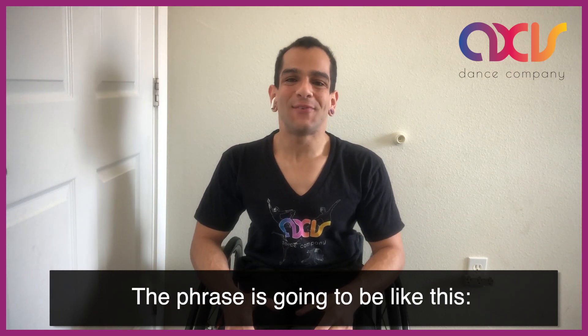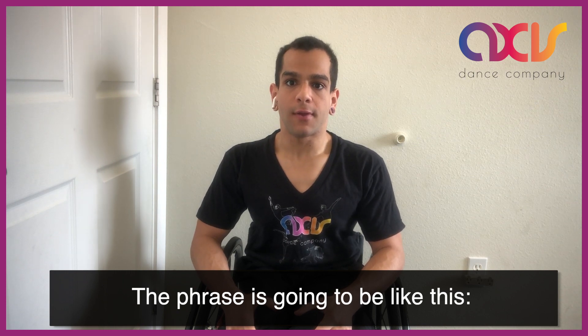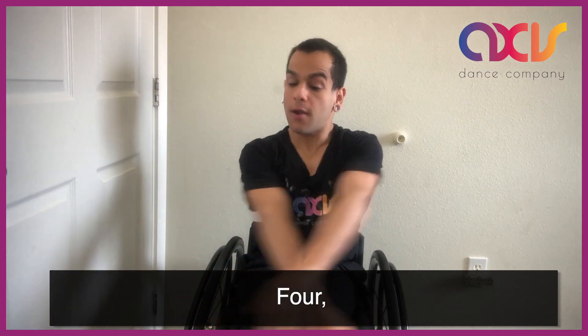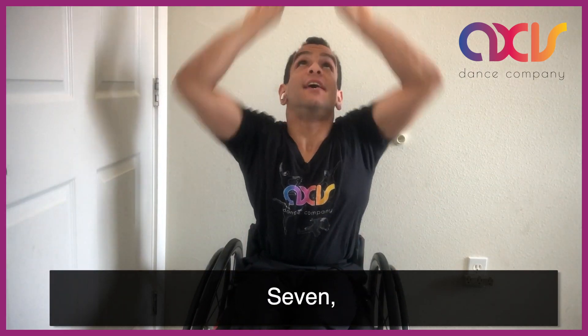The phrase is going to be like this. One, two, three, four, five, six, seven, eight.